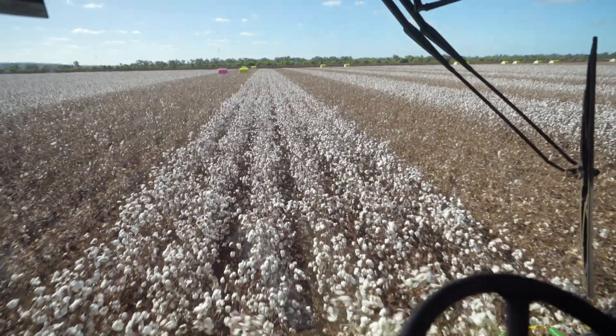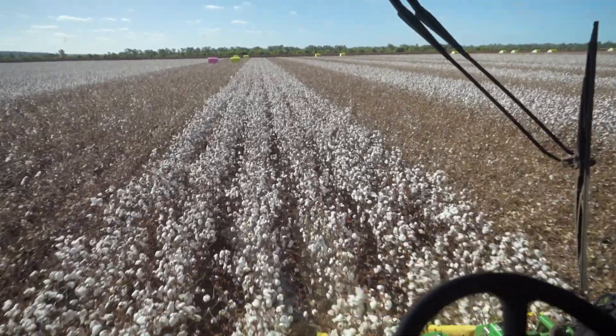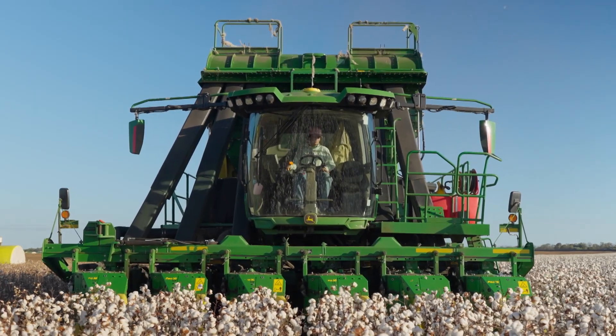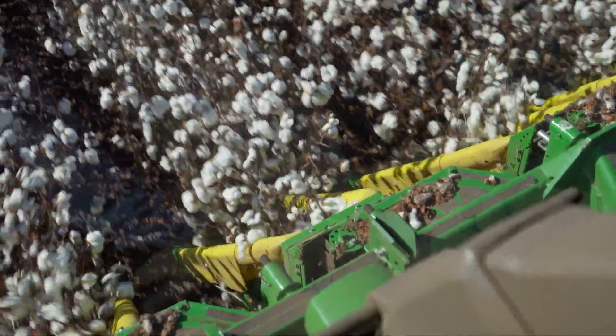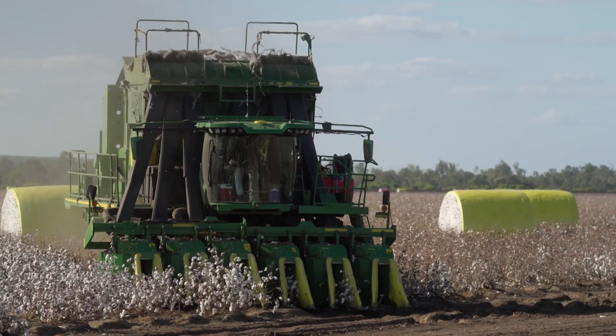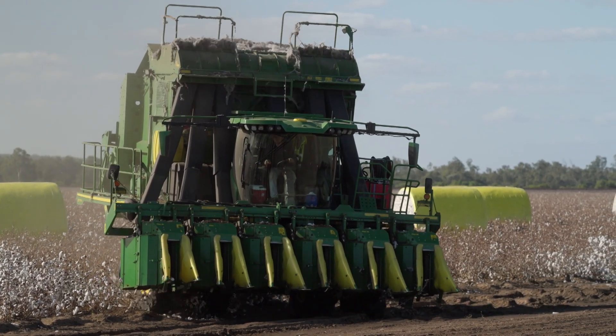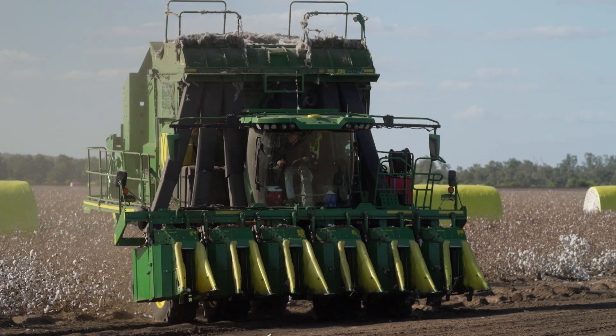For thousands of years this delicate crop was harvested by hand to preserve its fragile fibres, a practice that is tragically entwined with a dark history of slavery. But now these aggressive-looking monster machines do the picking of these delicate cotton tufts.